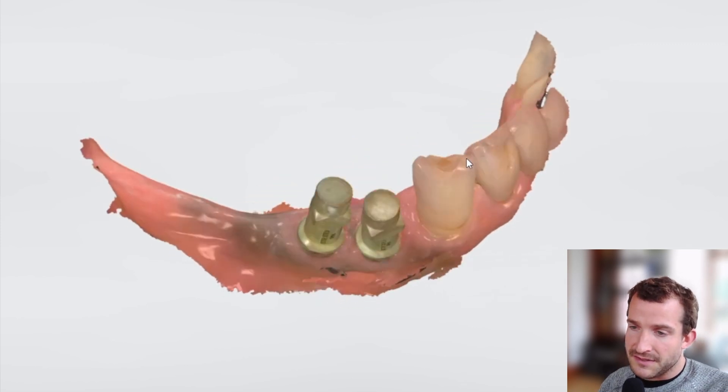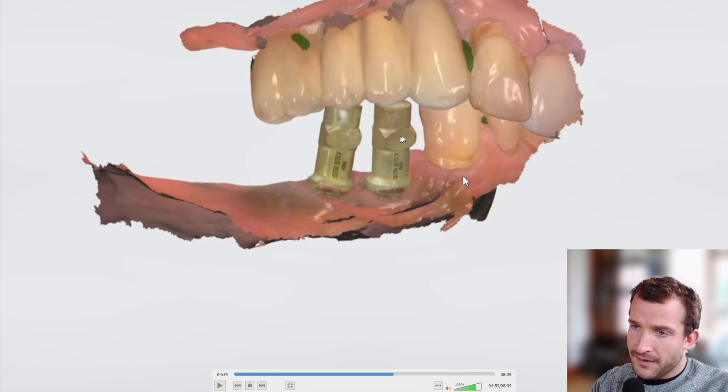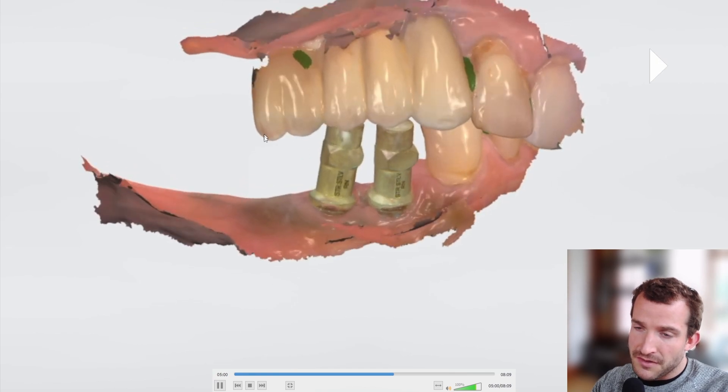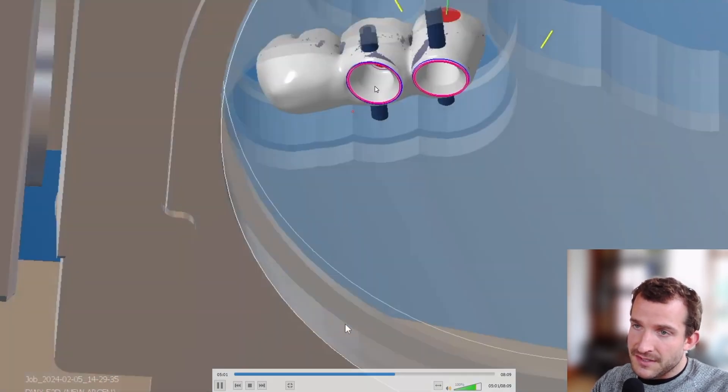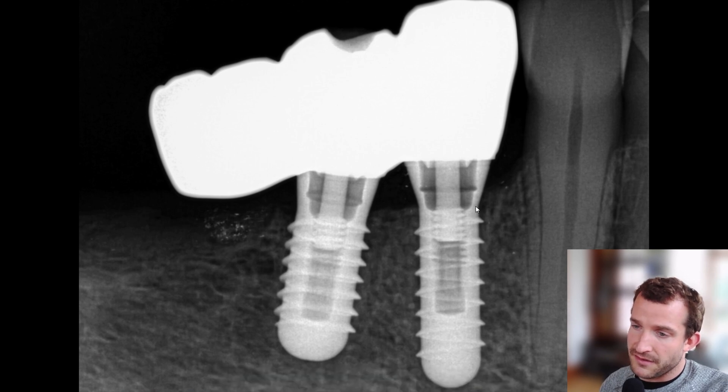We'll get the patient back three months later, take the healing caps off, take a scan — here's that. You can see the 4.4 implant is coming out a little bit buccally oriented, but not too much of an issue that we'll need a cement-retained solution. The 1.6 is going to need to be cantilevered a little bit from the back side of the unit that we'll make, so Pargiv is going to take care of that. You can see the screw channel coming out of the buccal side of the 4.4.